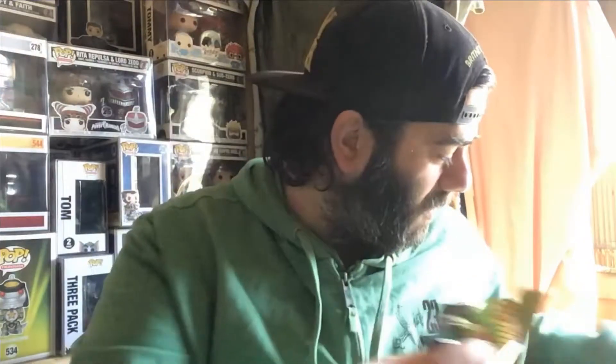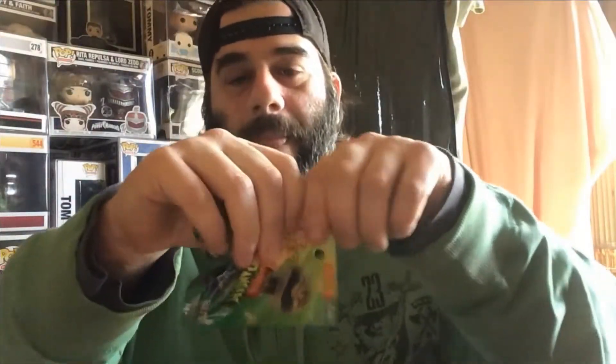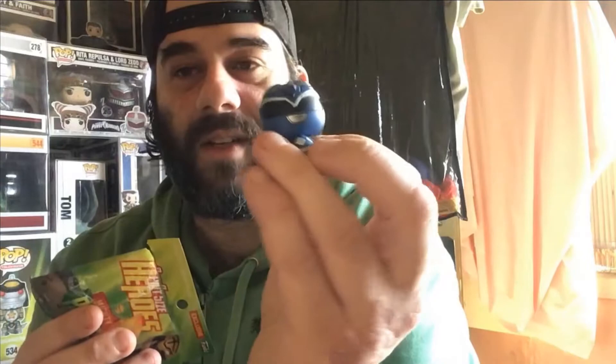Number four — oh, Gold! Another one that's not a double. Number five — oh yes, Yellow Ranger, also not a double. Number six — at least these are easier to open than the mystery minis, oh my god those were hard. Oh yes, Blue Ranger — I do like them, they're really, really cute.